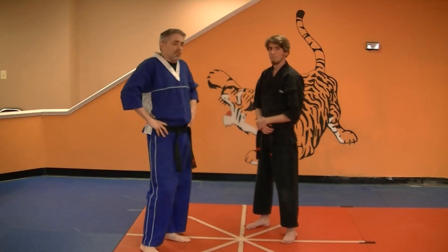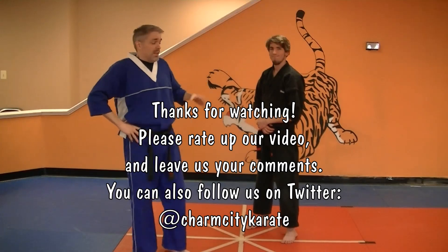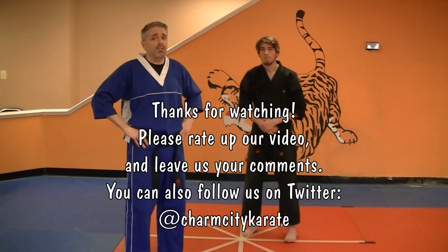But that's what you've got for now. I'm Mr. James. This is Mr. Max. Practice — we'll see you in class.